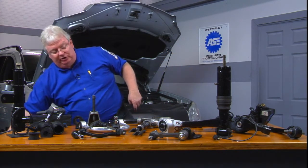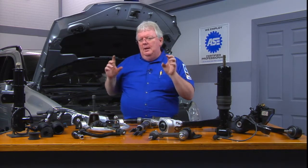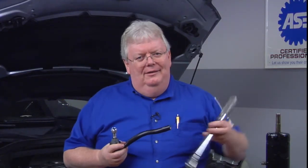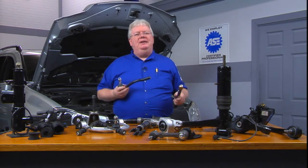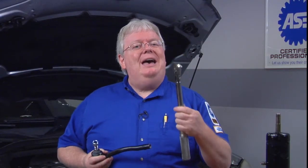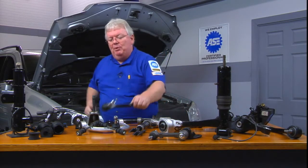Now, if the wheel doesn't return to center, that's a common symptom caused by either a steering component being too tight or binding. If somebody didn't use a torque wrench — you can visit the Delphi YouTube page for how-to videos on tie rods, control arms, Pittman arms, and more, including reminders about calibrating your torque wrench. If you just burped it down with your impact wrench, you might have it so tight that it has a hard time returning to zero after you make a corner. The other thing that can cause that is not having the proper caster.